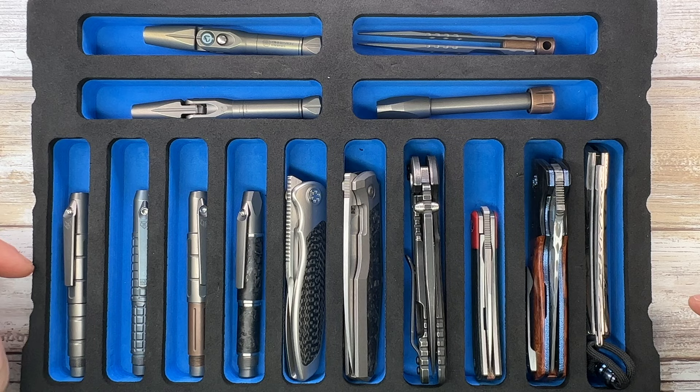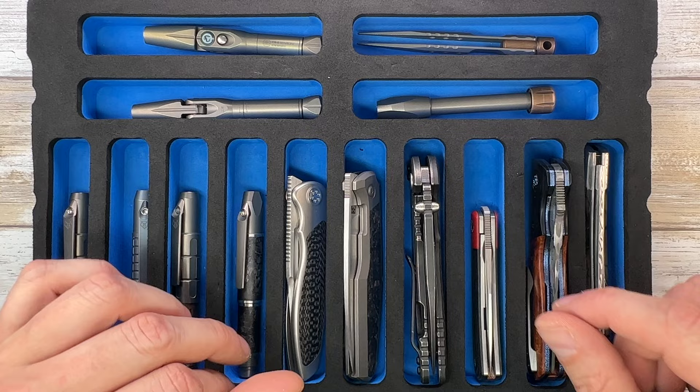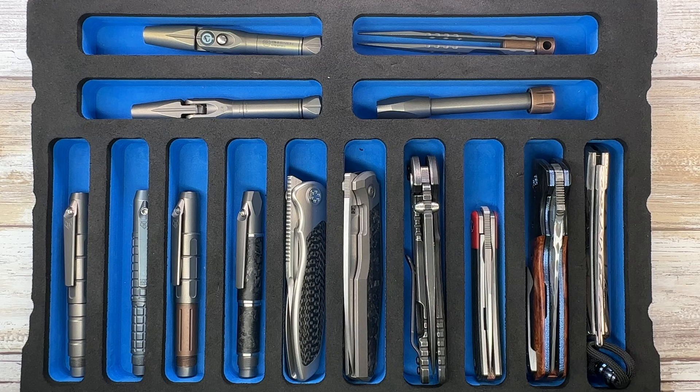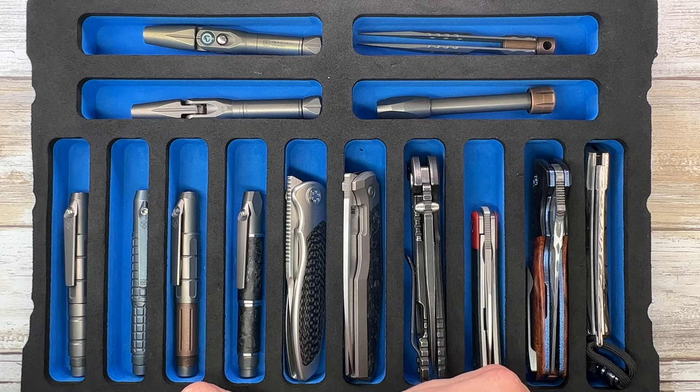Ladies and gentlemen, Fabs is in the house - welcome back to the channel, or welcome if this is your first time here. I'm going to quickly go through my collection and show you four trays full of goodies. Don't forget to like, subscribe, leave a comment, check out fabblades.com and @fabblades on Instagram for even more knife content.